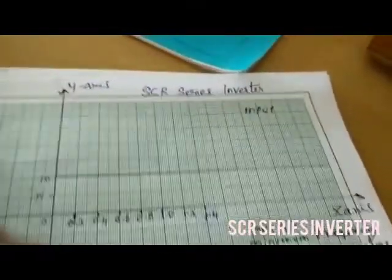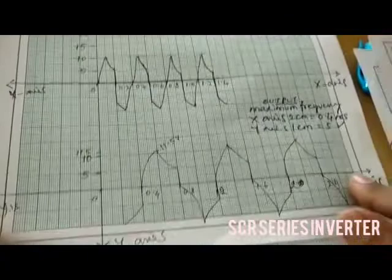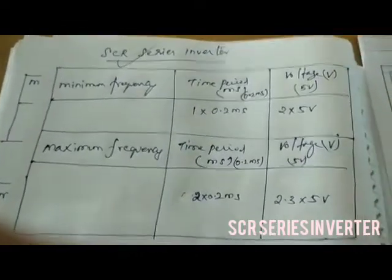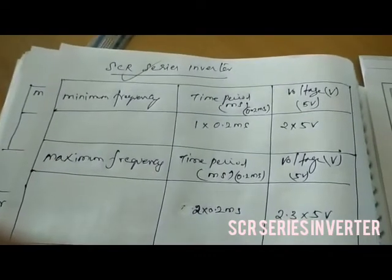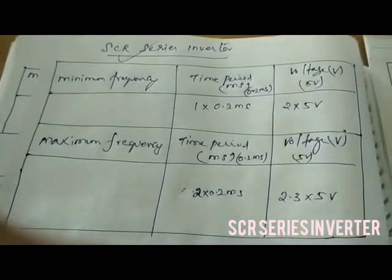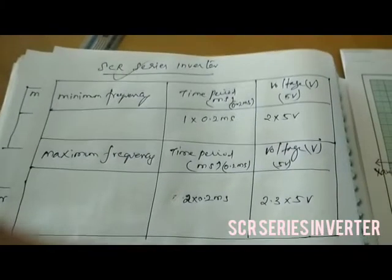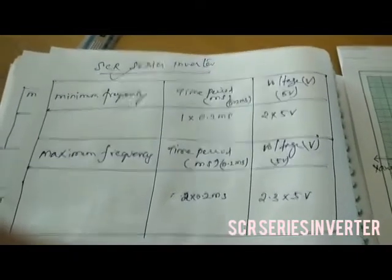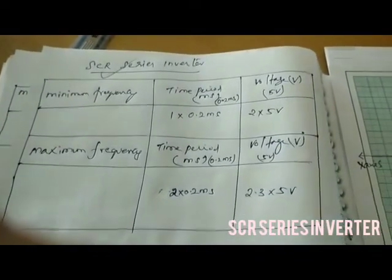Thus the input and output waveform of the SCR Series Inverter has been drawn according to the tabulation. Maximum frequency time period is 0.2 ms and voltage is 10 volt. Minimum frequency time period is 2 × 0.2 ms and voltage is 2.3 × 5 volt. Thus the experiment on the SCR Series Inverter output is found and the waveform graph is drawn. Thank you.